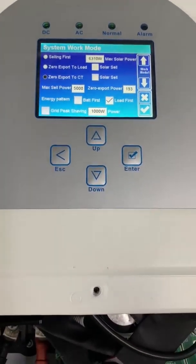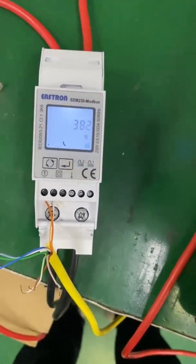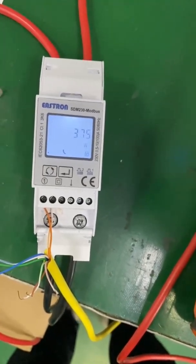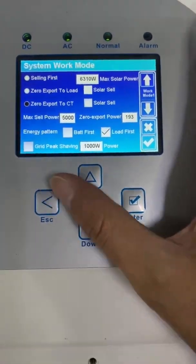But for some clients, they want to use the energy meter because the energy meter can measure the voltage, current, and power — even the reactive power, active power, and many other values. Okay, let's see the configuration.